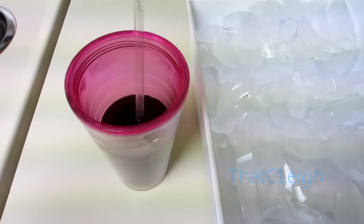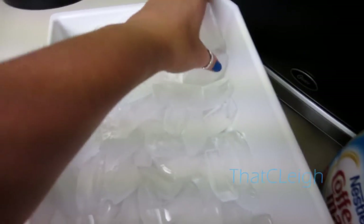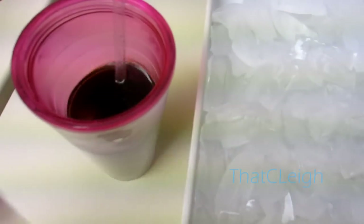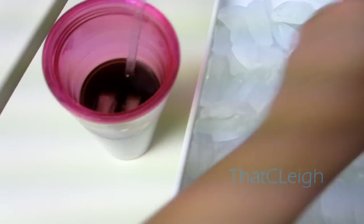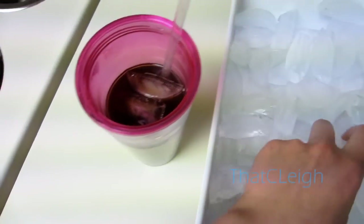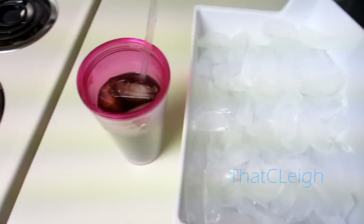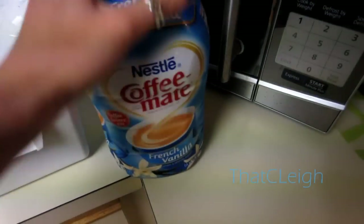Now the coffee is chilled to the temperature I want. I'm going to go ahead and add my ice — I don't like to add too much. You don't need too much in your coffee, just add as much ice as you prefer. That looks about good.